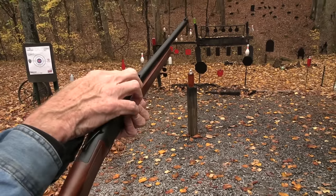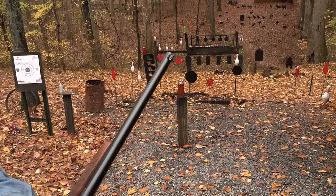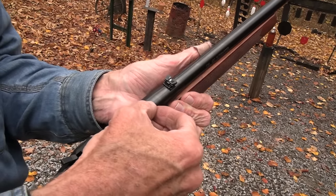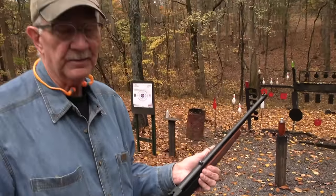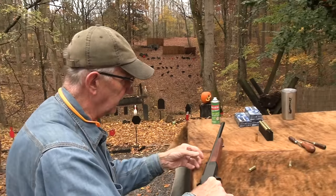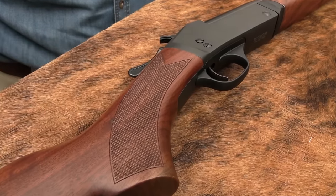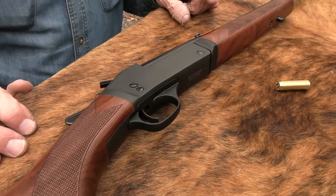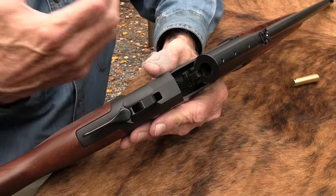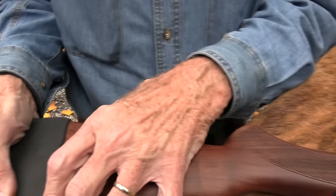The rear sight flips down and is adjustable for windage and elevation — you slide a little sleeve like on a Marlin. You can tap the front sight over if needed. It's drilled and tapped for a Weaver 82 mount. It feels really solid, not like a budget item. It sells for around five hundred dollars, so it's not something you pick up for pocket change just because it's a single shot.